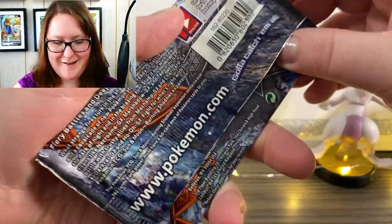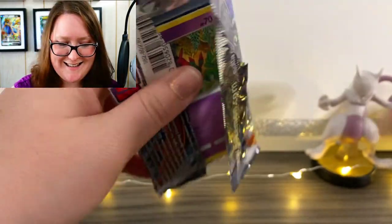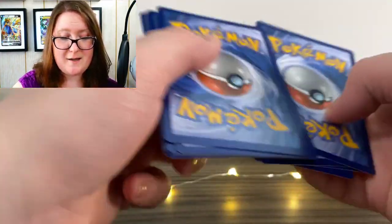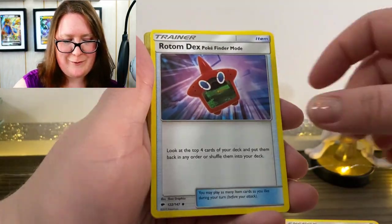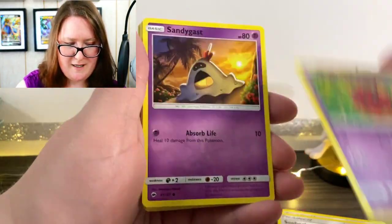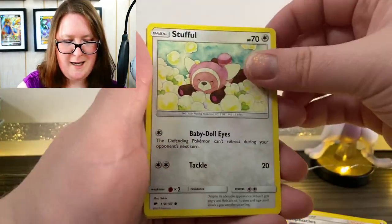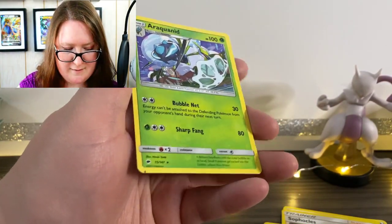Here is the last pack of the day. I will actually be having another giveaway soon on my channel — in fact it'll be next week. If you don't play the game on the Switch, that's fine; I'm going to be having more card giveaways coming up soon. First up we have our Energy, Rotom Dex, an Escape Rope, Sophocles, Venipede, Sandygast, Murkrow, Fist Brawler, a Stufful, a Reverse Holographic Ledian, and a normal Araquanid. Well friends, that's everything.